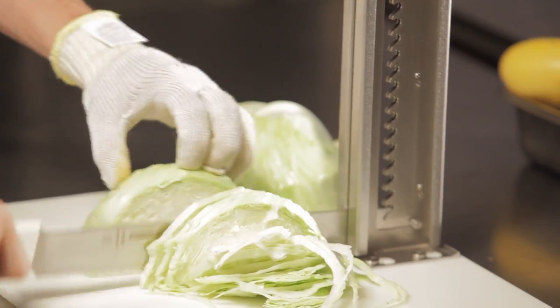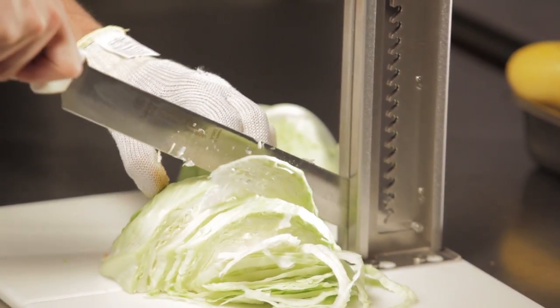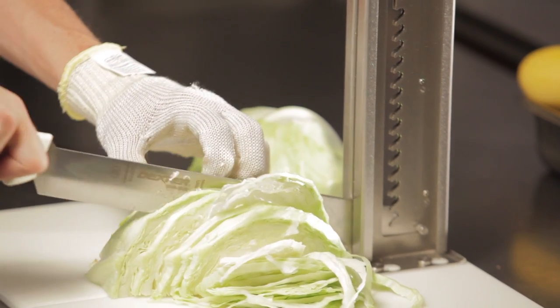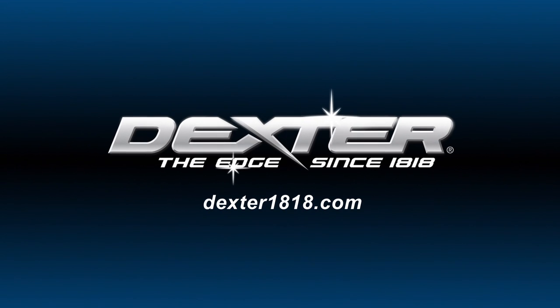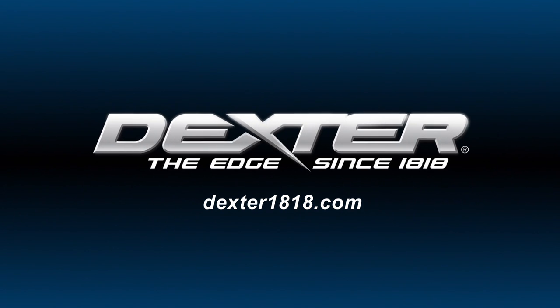The Safe Splitter is cutting-edge technology in food preparation, offered exclusively by Dexter Russell — a manufacturer and marketer of professional cutlery since 1818.